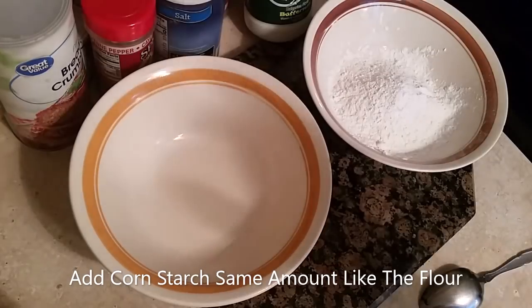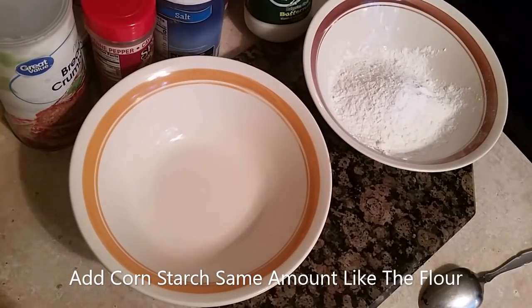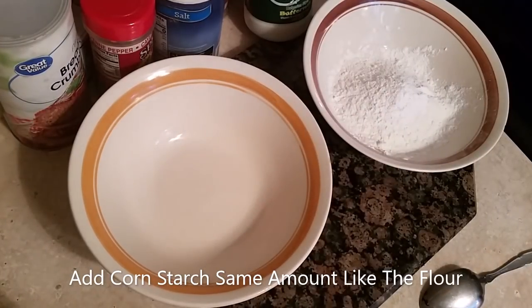Hi, this is Sandra. I'm here again with another recipe and this recipe is onion rings. I'm going to make me some onion rings tonight and I'm not going to make a lot of them. I'm just going to make a few.